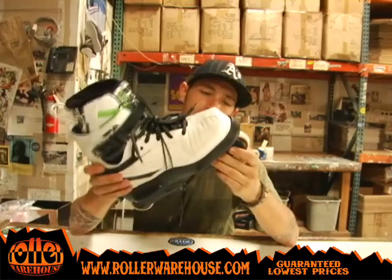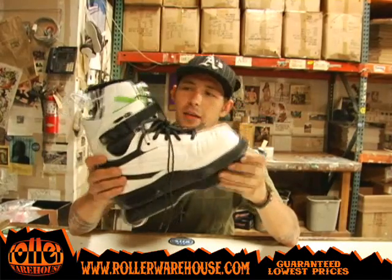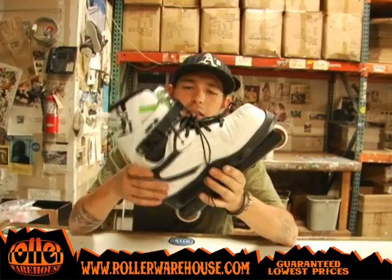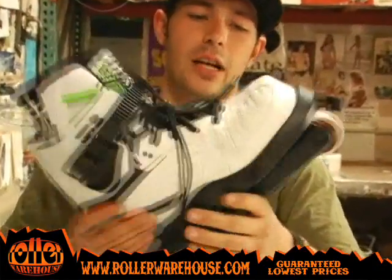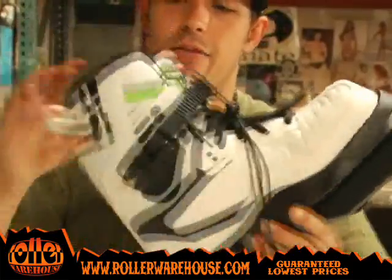What's up everybody? This is Dustin at RollerWarehouse.com. I got the NIMH Shima V2 LEs. They come white and black. I like them — they got green highlights in there, adds some flavor.